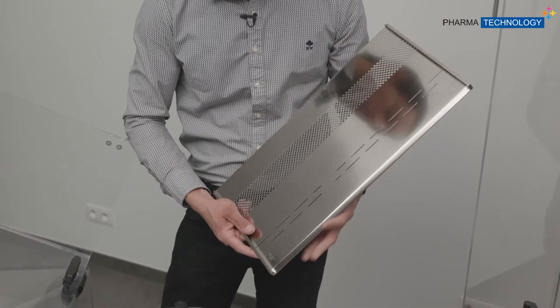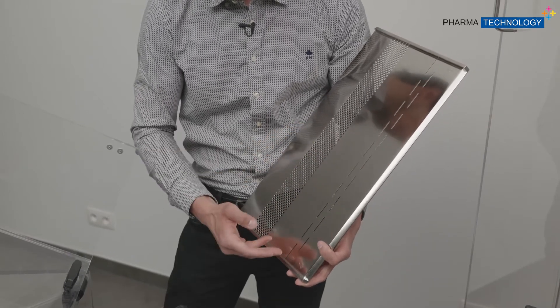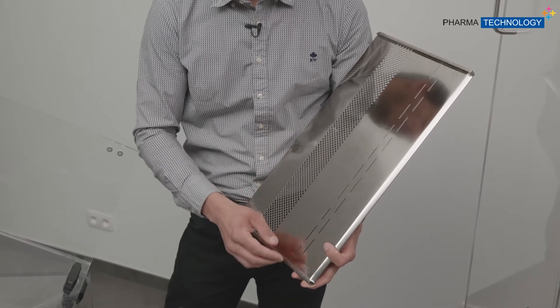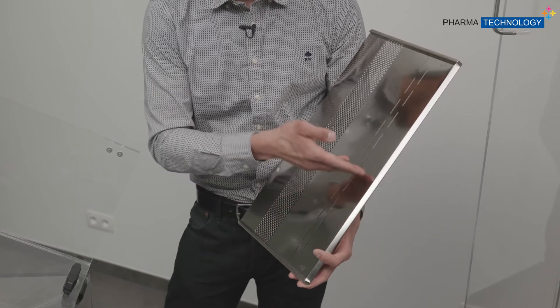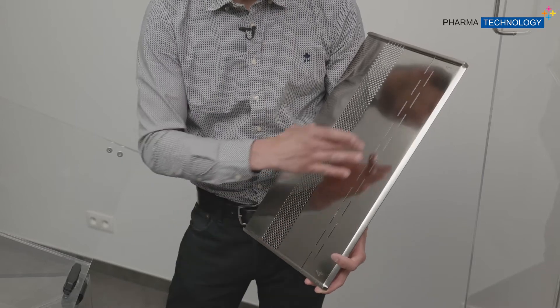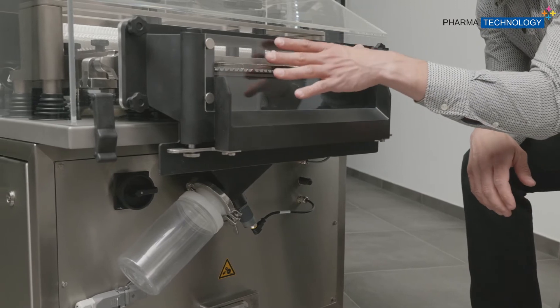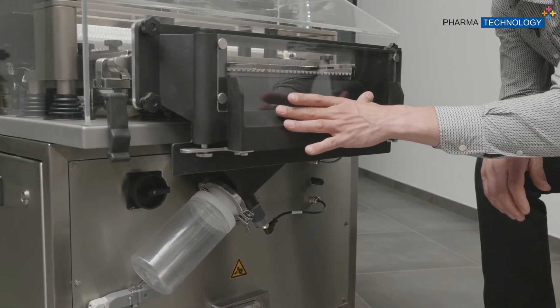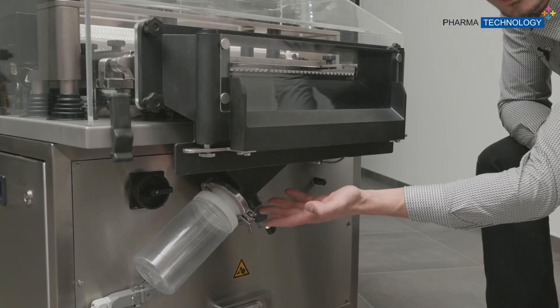If we take a closer look at the format part for broken tablets, this is how it looks, and this is the area where we will do the sorting. When you choose the option of capping sorting, it will be here in this area, and the roof will be in this zone. We can see here the area where the good tablets go, and here the area where the broken and capped tablets will be rejected.